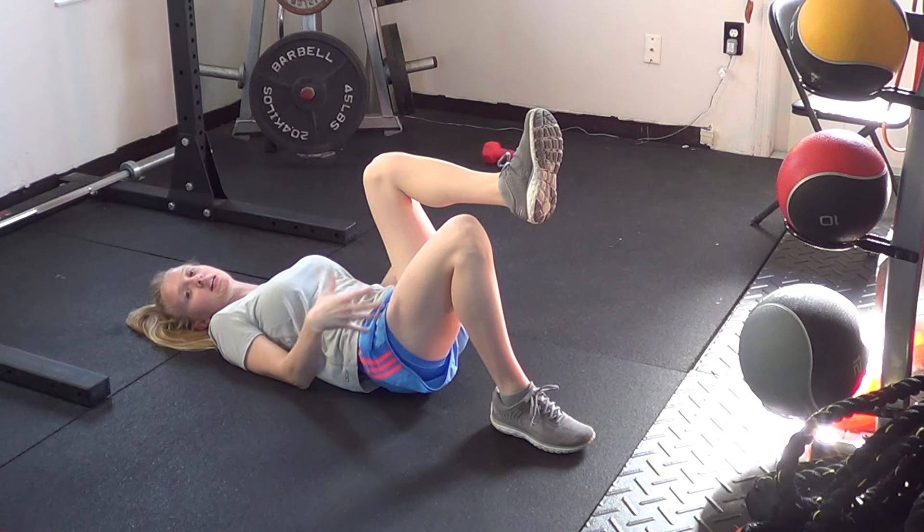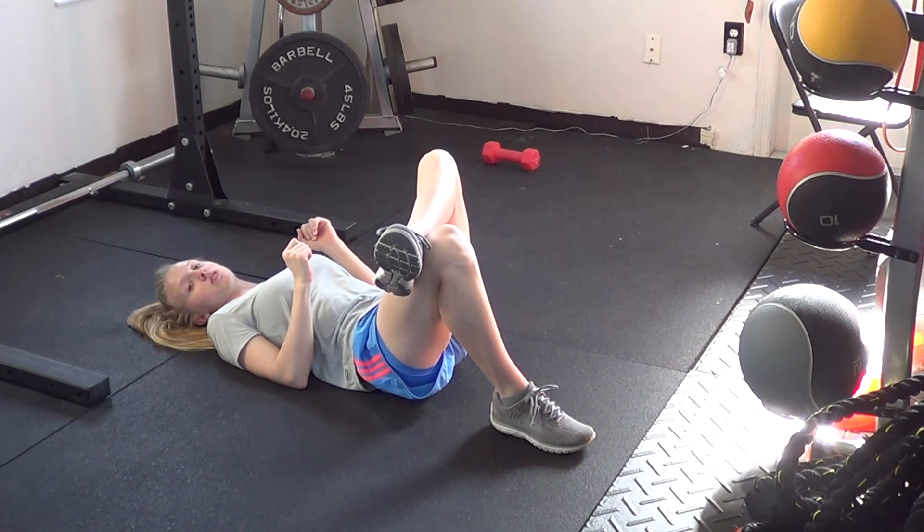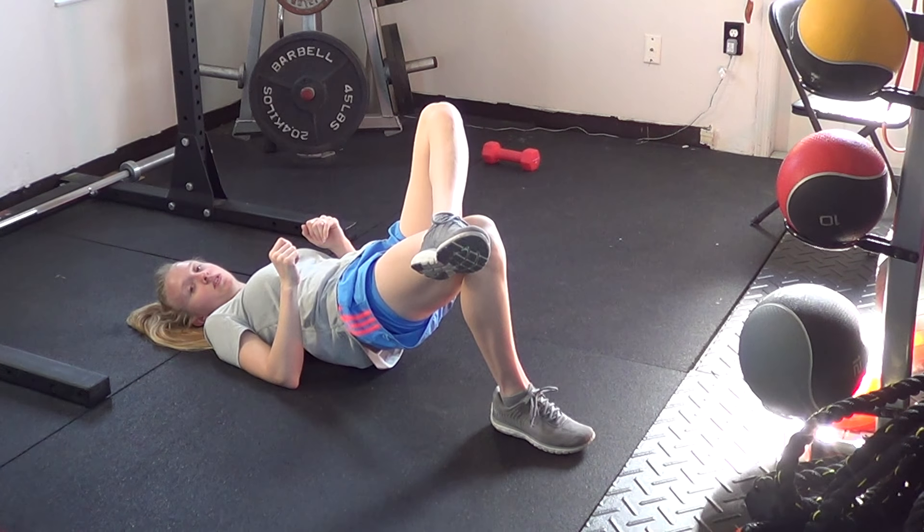Or the next option, especially if you're having any kind of tightness in the hips and want to stretch things out, you can cross the ankle over the top of the thigh. Push up and hold for however long you're assigned.